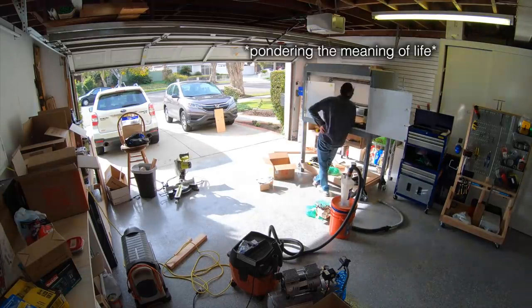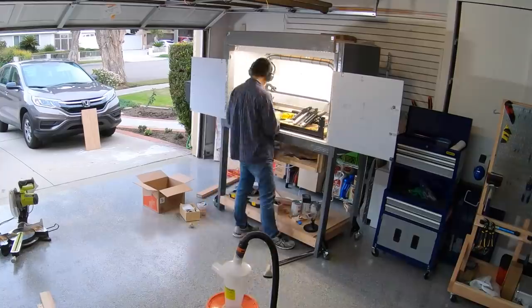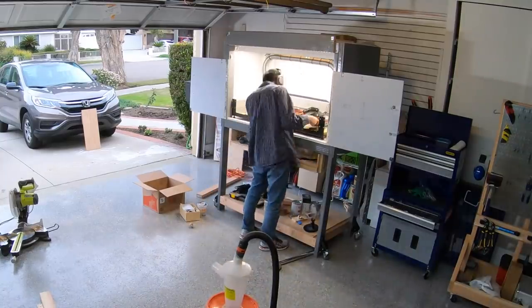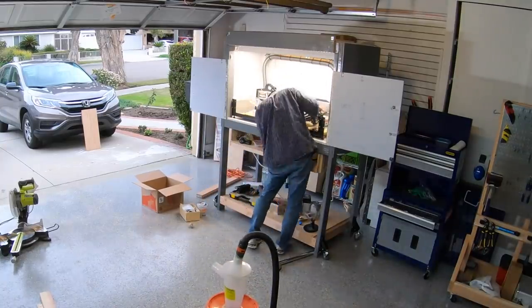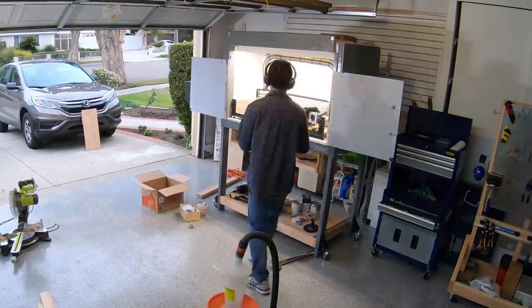My assumption that a 28-inch deep enclosure would provide plenty of Y-axis clearance in front of the machine failed to take into account that the bracing I put in would cut into the usable area. I should have stuck a Shapeoko model into my Fusion assembly to verify my clearances, but I didn't — and I was feeling pretty dumb right about now.